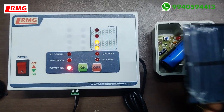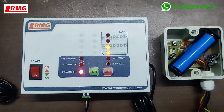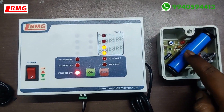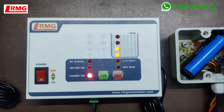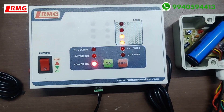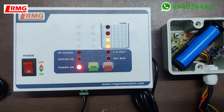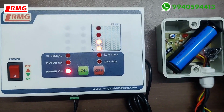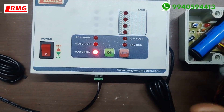The solar panel uses sunlight to charge the built-in lithium battery. If there is no sunlight for one or two days the battery will need to be recharged. You can recharge it using the USB port on the device.